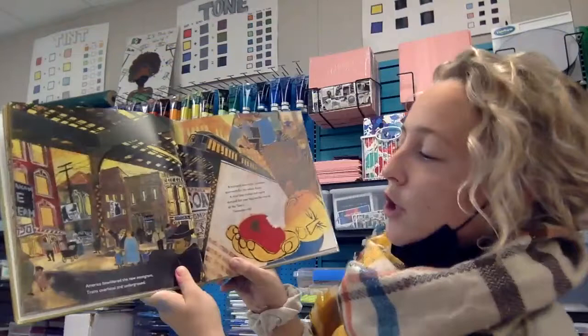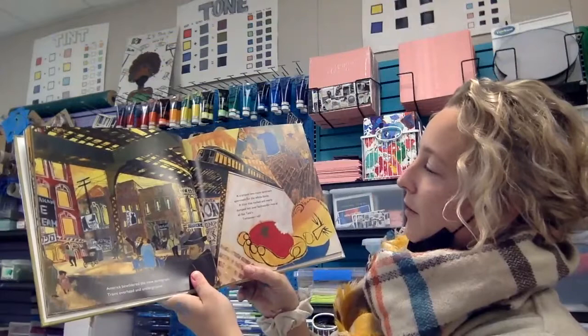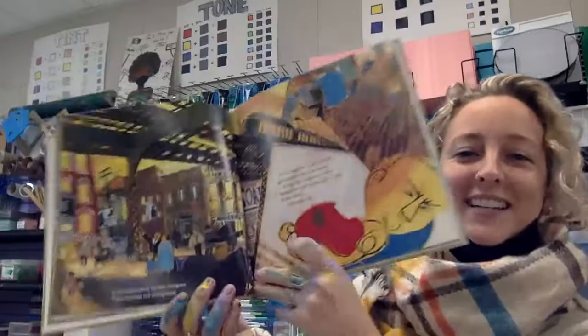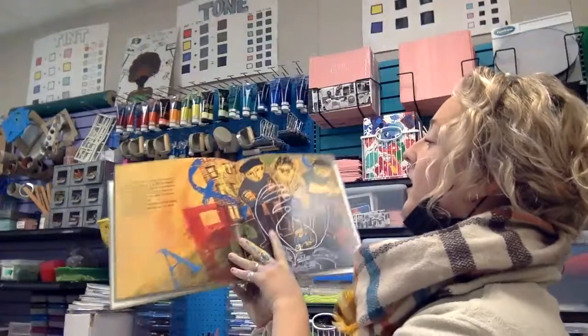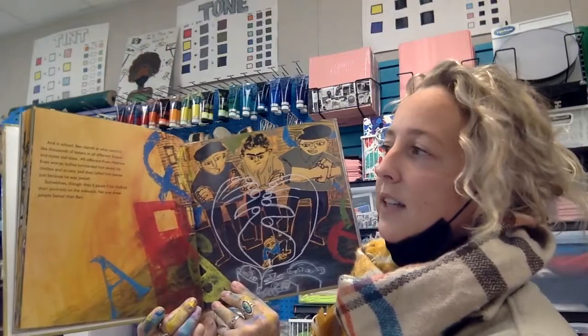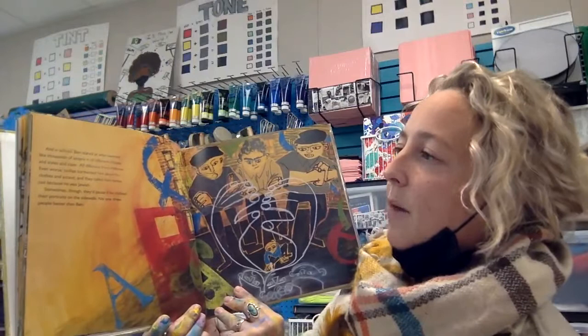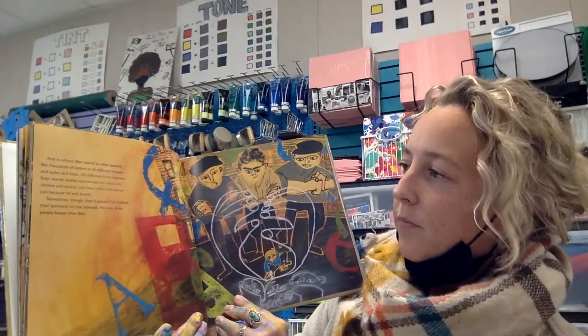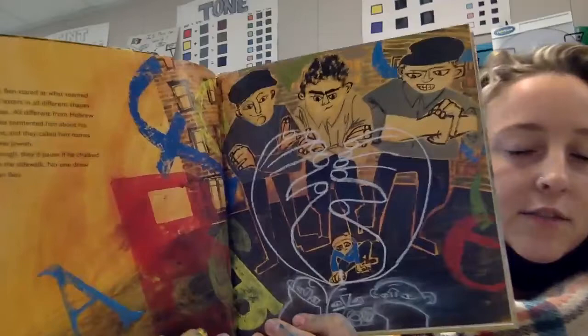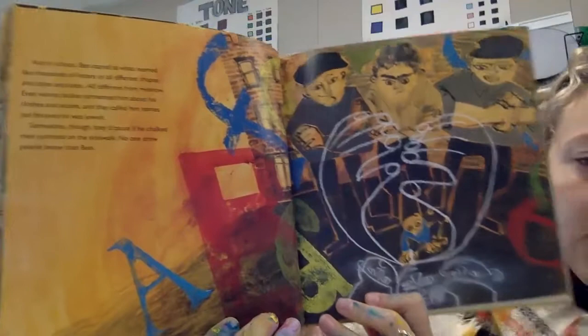America bewildered the new immigrant — trains overhead and underground, a cramped two-room apartment for the whole family, a chair that rocked and nearly dumped him over backwards, not at all like Tate's. Tomatoes, ugh! And in school, Ben stared at what seemed like thousands of letters in all different shapes and styles and sizes, all different from Hebrew — even worse. Bullies tormented him about his clothes and accent, and they called him names just because he was Jewish. Sometimes, though, they'd pause if he chalked their portraits on the sidewalk. No one drew people better than Ben.